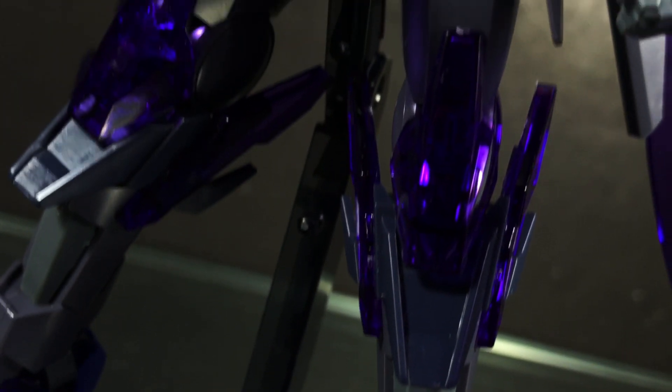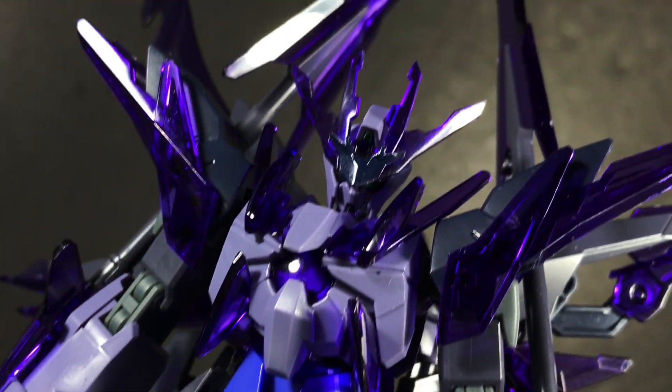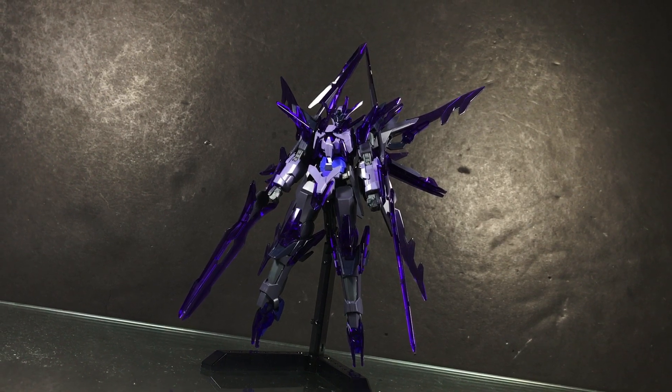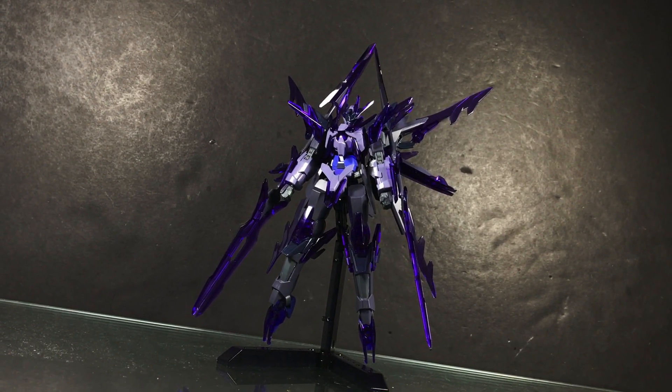Build Fighters was born out of the idea of repurposing older model kits for a newer generation of fans. We've now, however, gone to the point where Build Fighters is starting to repurpose its own original kits. The Transient Gundam Glacier is the first of these, and that makes it interesting — but does that mean it's good?